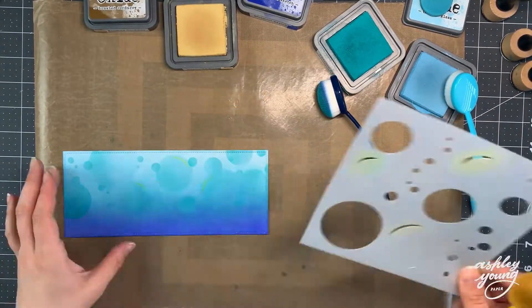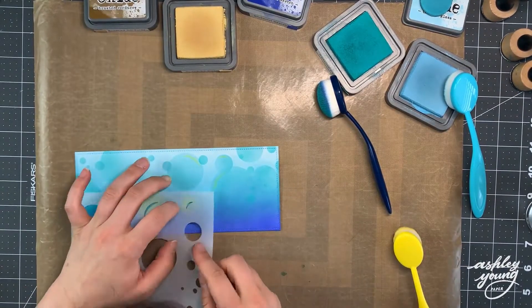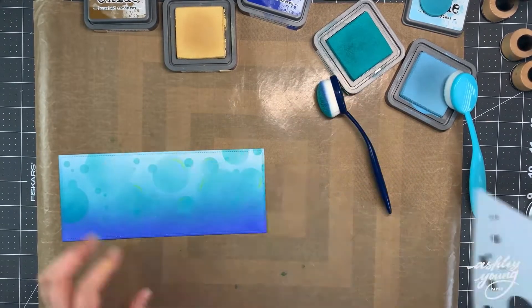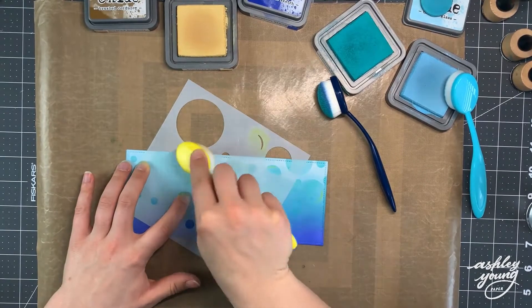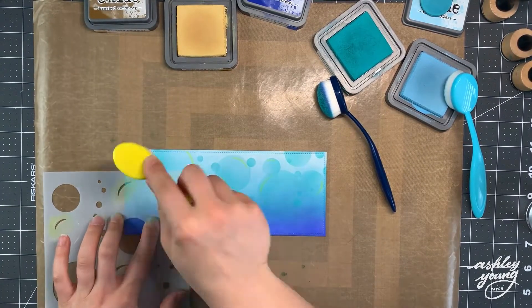The stencil set also has these little bubble light patterns — I guess light touches. For each of the bigger bubbles I'm using Scattered Straw, a light yellow Distress Oxide Ink, and blending through that opening so you get that little shiny edge on each bubble. I thought that was a really nice way to do it.